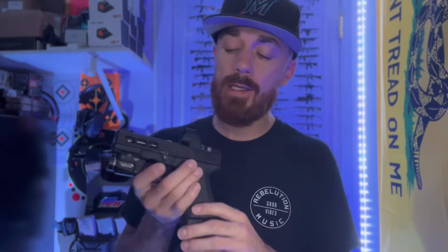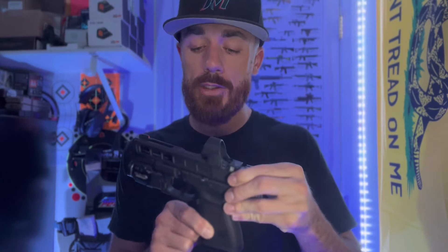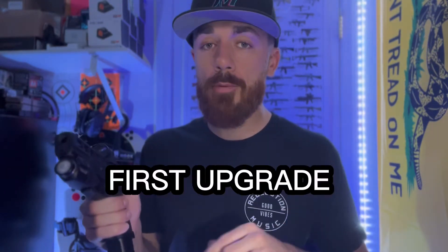This is my Glock 19 with the Trijicon SRO. I've done a video on it in the past — if you guys haven't seen it, make sure to check it out. I just want to quickly go over the first three items I think you should upgrade your Glock with. It's not going to be a red dot or anything like that — just the basics of what I think is going to help you enjoy this gun a lot more and control it a lot easier.